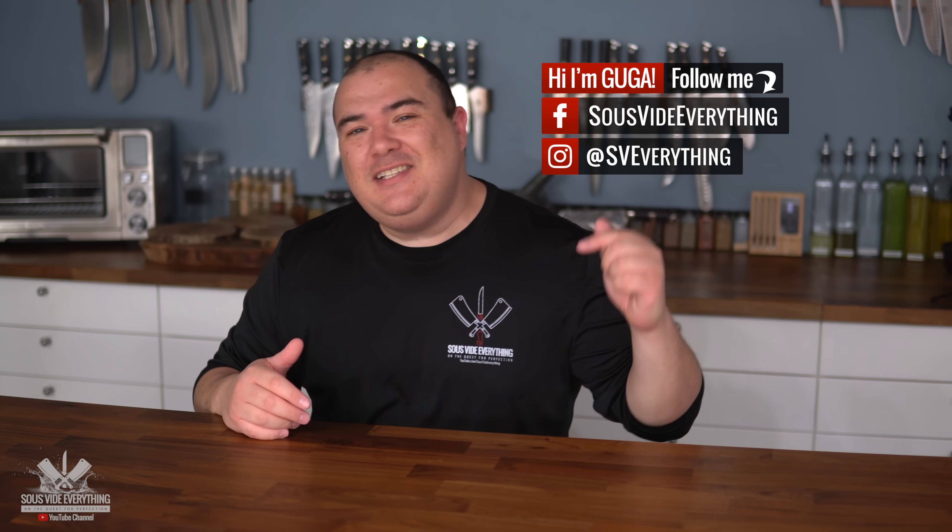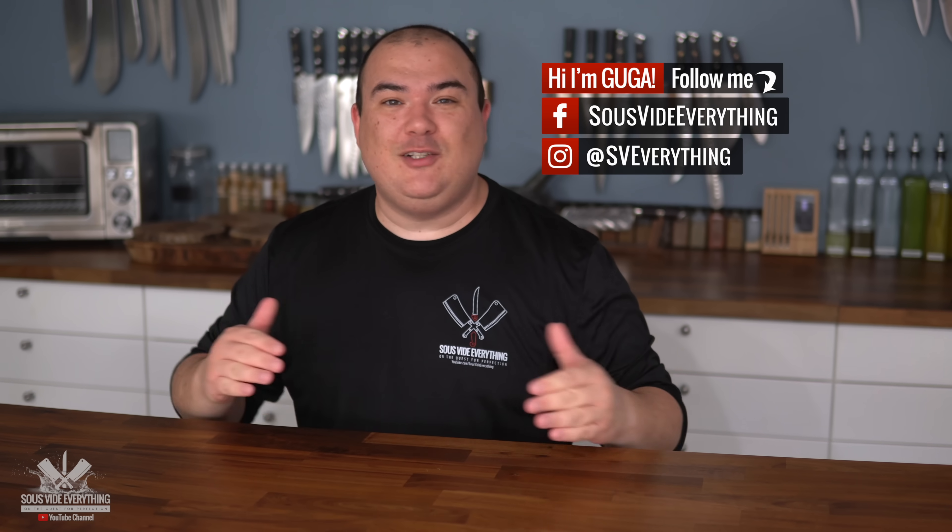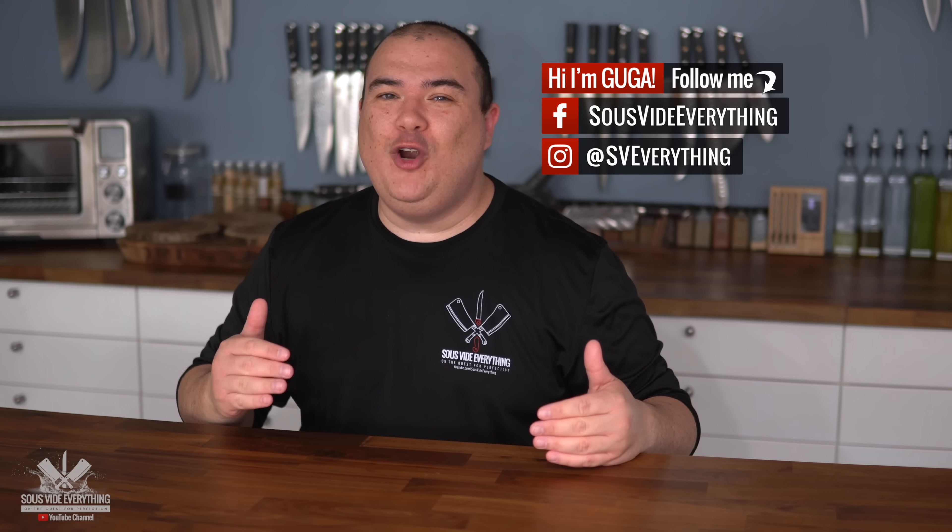Welcome back to Sous Vide Everything. If you love Scotch eggs, this episode is dedicated a hundred percent to you, because if there's one thing sous vide is wonderful for, it's cooking some amazing eggs. Check it out!